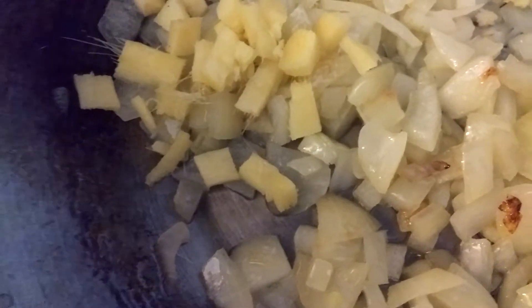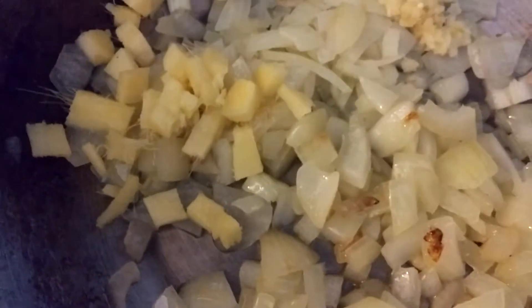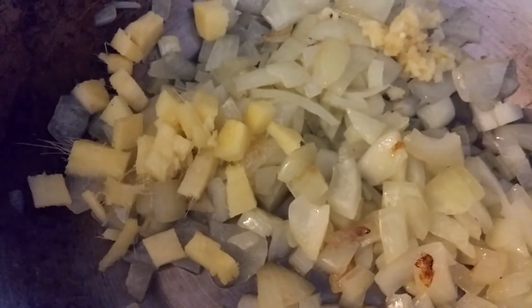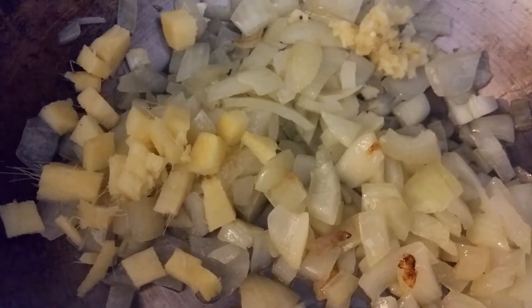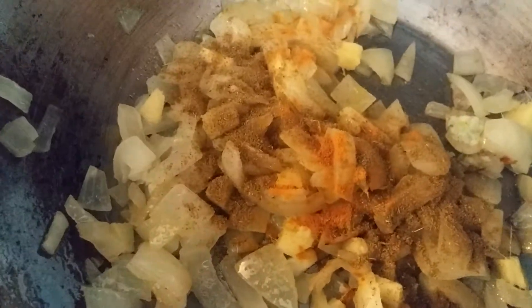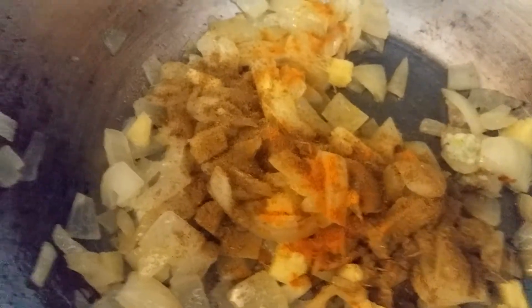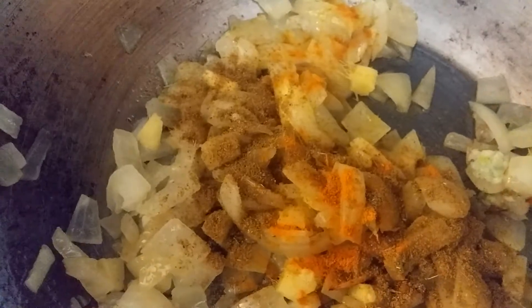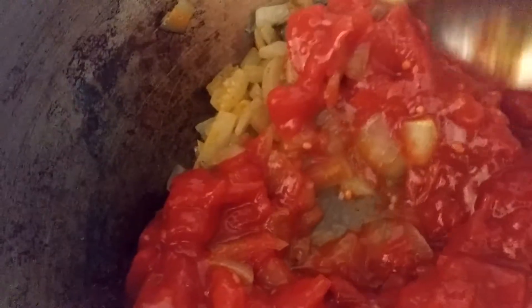Basically you add your cumin and turmeric in another couple of minutes and then you add your tinned tomatoes. You mix it all together and then it goes in the blender. It is one teaspoon of cumin and a healthy pinch of cumin, then the tinned tomatoes — all going to get blended up.